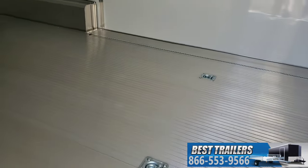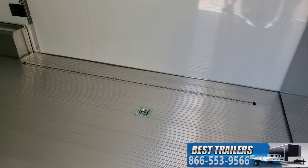This one has the upgraded aluminum floor on it, as well as four strips of airline track for tie mounts. Four D-rings on the floor — that'll be standard.